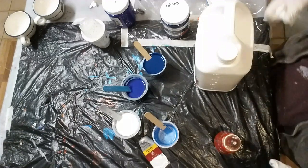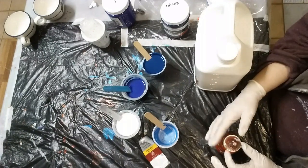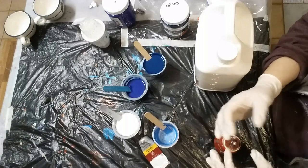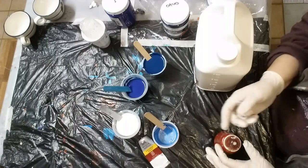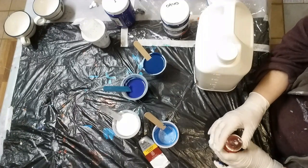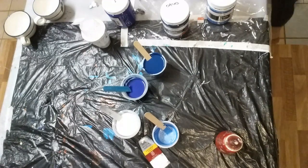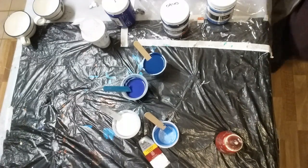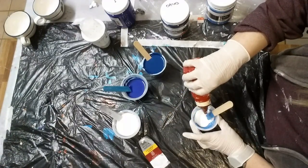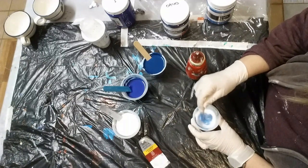When you're putting the lid back on things like this, it's a good idea to make sure it's open, otherwise you can end up with a lot of pressure building inside. Whereas this way, when it's so full and your lid's going down, the air's going to have nowhere to escape — but this way it can just come out the top. I think it's just because it's getting watered down a little bit with the Flotrol, so the bubbles are able to escape.